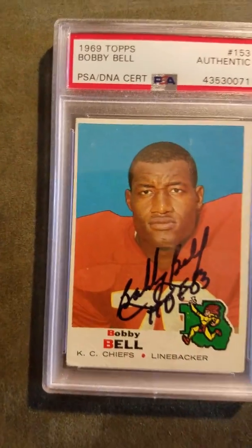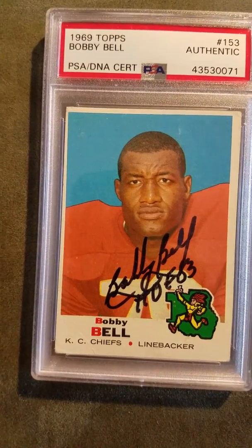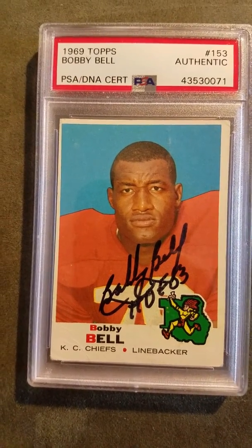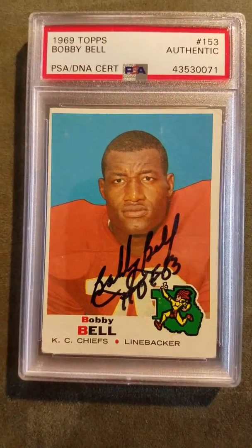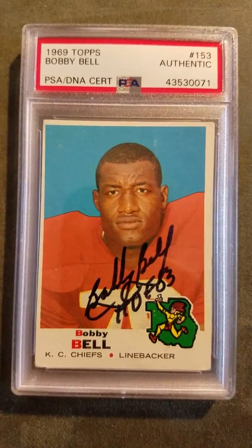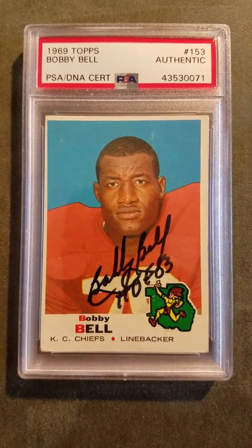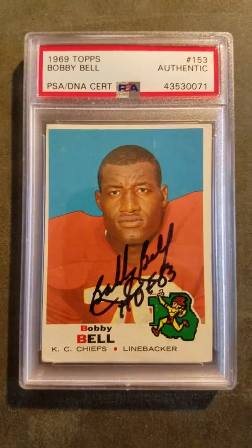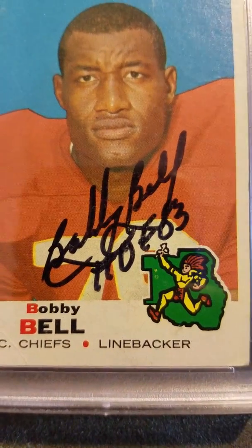This I also sent out through the mail TTM. He requires a donation as well — ten dollars, which is a bargain. When you go to shows, Hall of Famers are at the very minimum forty to fifty dollars. So sending a ten dollar donation and having them sign your item — ten dollars is a bargain. This too was deemed authentic. There's his autograph — Bobby Bell, Hall of Fame 03.